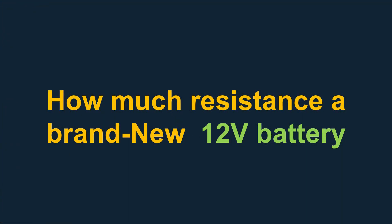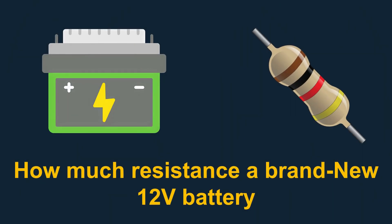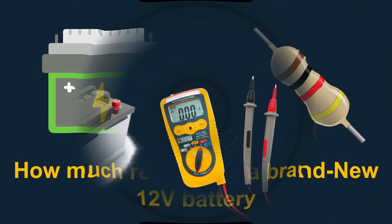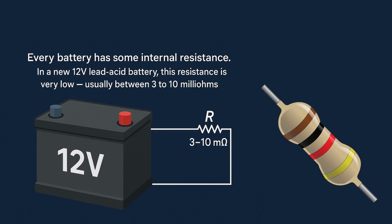Hello everyone, welcome back to my YouTube channel. Today our video topic is how much resistance a brand new 12-volt battery has, and I will show you a simple method to check it yourself using just a multimeter and a load. Let's start. Every battery has some internal resistance.